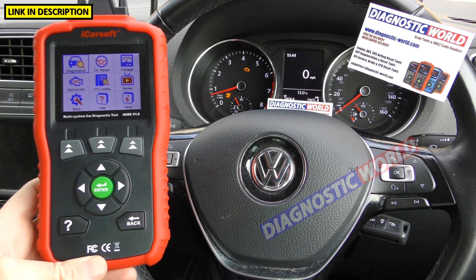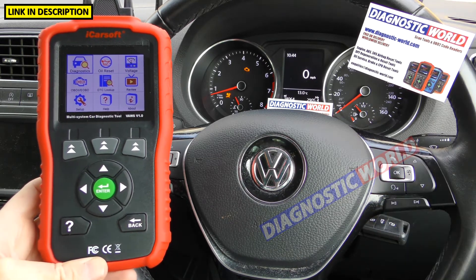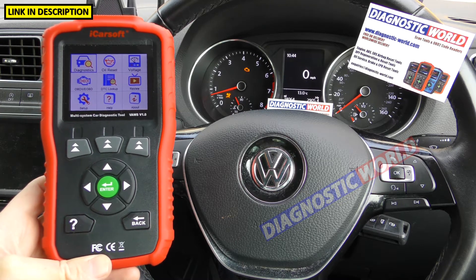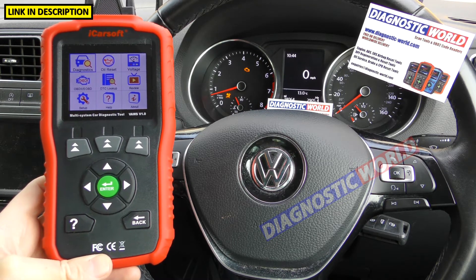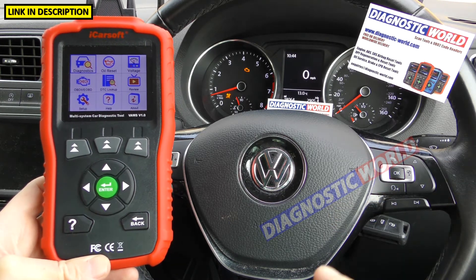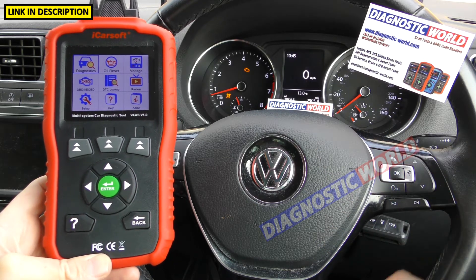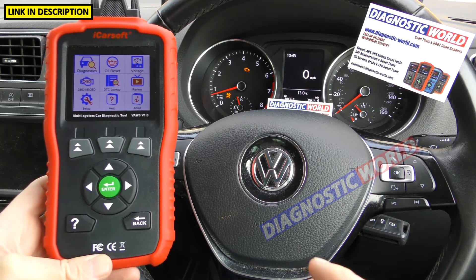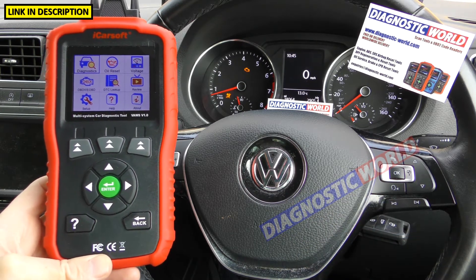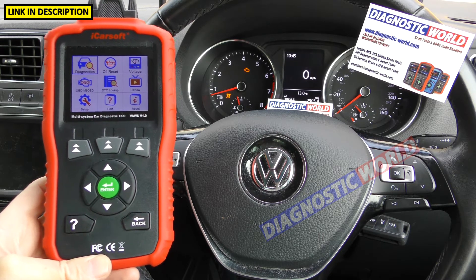Where can you buy this tool? I'm going to put the links in the description below this video. The two best places are Diagnostic World and Amazon. The links below are linked to genuine products because there are unfortunately fake and clone products on the market, so you do need to be aware of that. But the links in the description below this video will guarantee a genuine product.